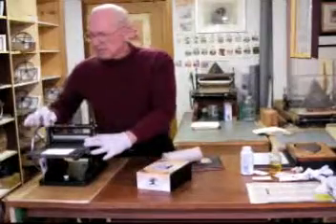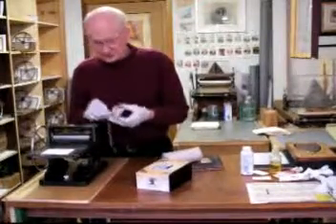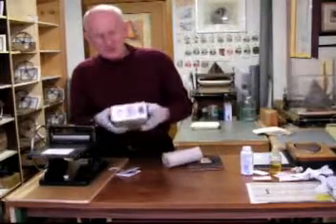The press comes with a box — this box — and it comes with a little book that describes its unique qualities. The box is also a little different than my other boxes because it matches the press. It's black lacquer.